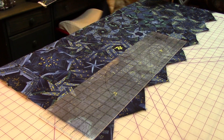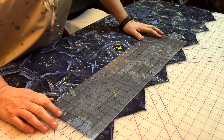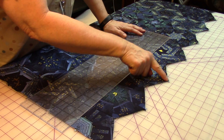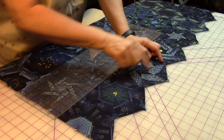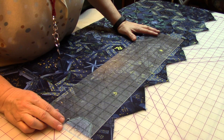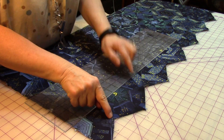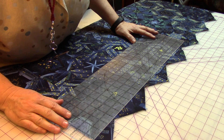I have joined all my rows and I want to show you how to trim off the top and the bottom. Here are our top points, but the second row of hexagons — that's where we're going to place our quarter-inch seam. I'm taking my long ruler and putting the quarter-inch seam on the top of this point, the second row of hexagons, right there.